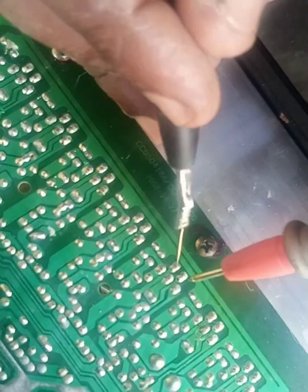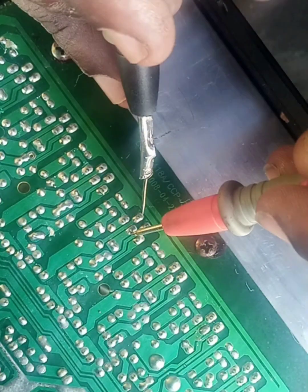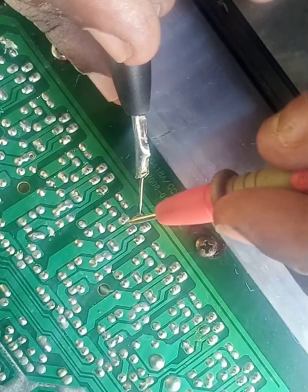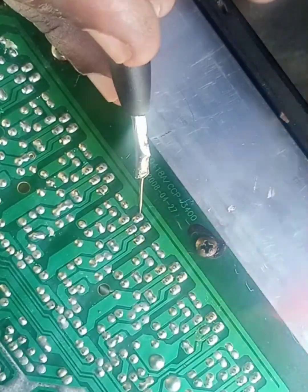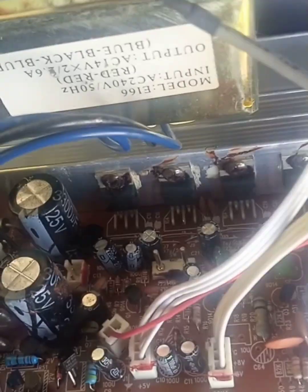We checked the other ones and all of them are okay. We want to remove this second component.